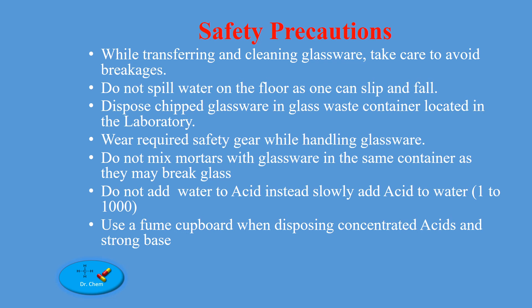Do not add water to acid. Instead, slowly add acid to water. Use a fume cupboard when disposing of concentrated acids and strong bases.